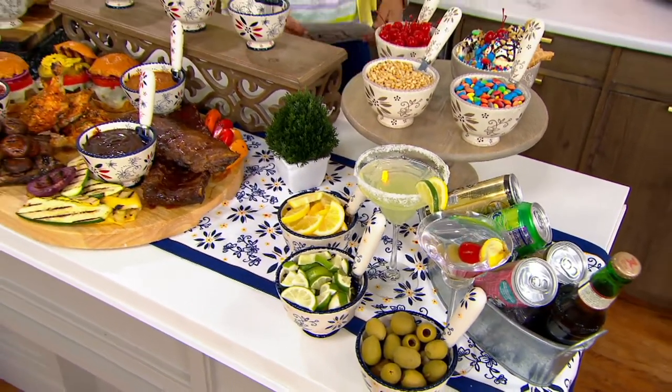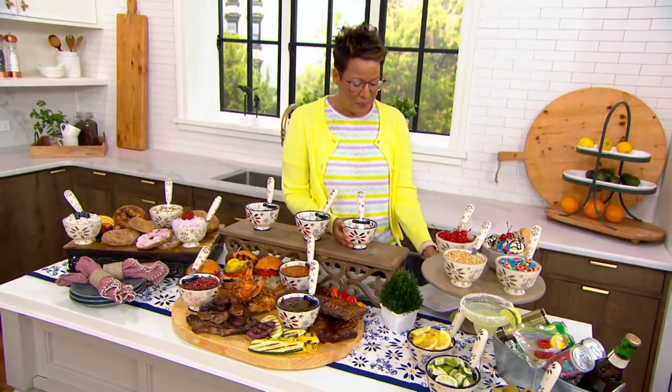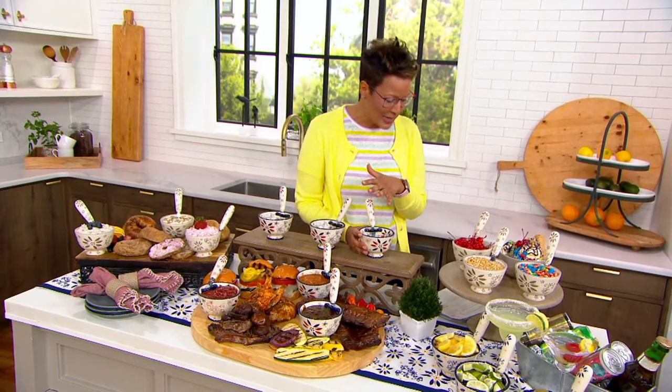51577 is your item number. This, of course, is Temptations — all about being able to not only bake in an item, but serve in an item, easy clean in an item.